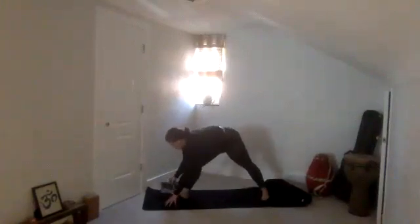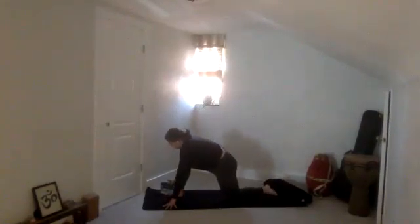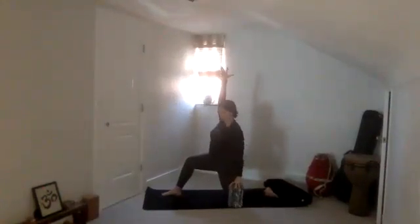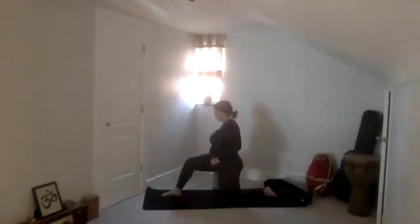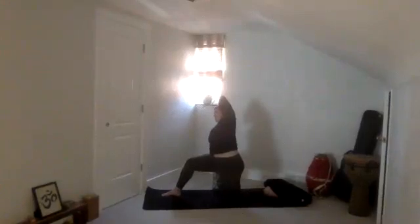Now bring the block with you — low runner's lunge at the top of your mat, pausing here. Take a breath in. Then drop your left knee down. I want you to bring that block outside of your left knee on the highest height — just keep it there. Sweep both hands high as you inhale. Now drop the left hand down to that block for support. Then drape the right arm over your head. If you can, lean over to the left — you have that support of your left hand to lean. Now rise back up.